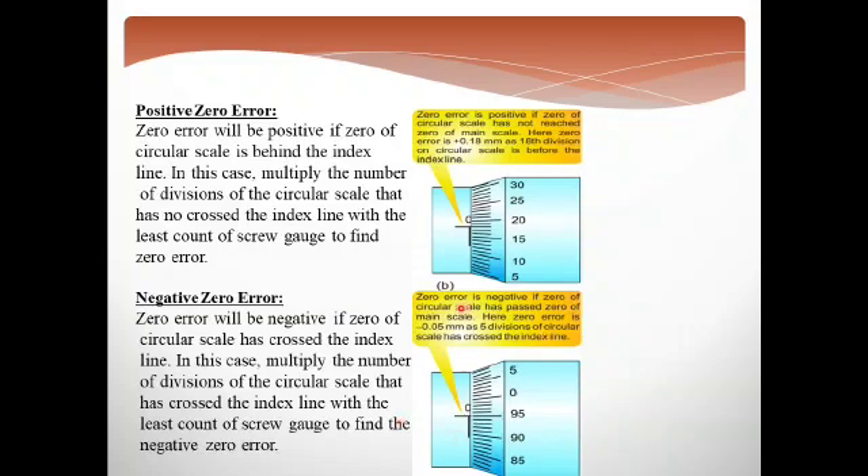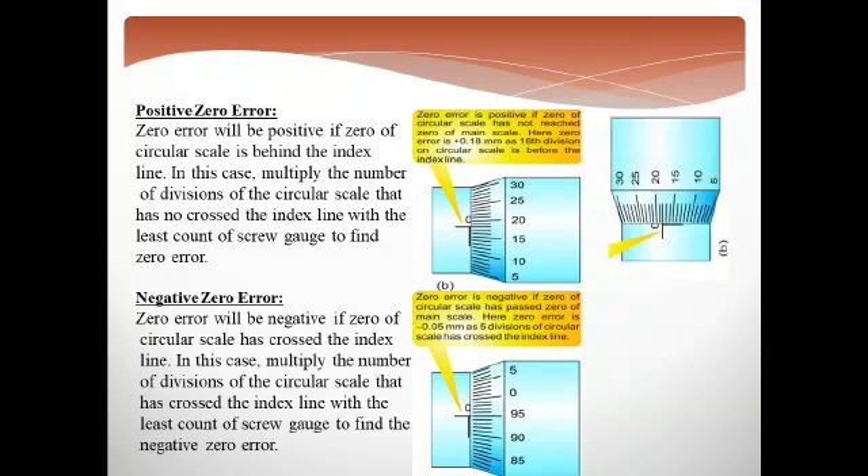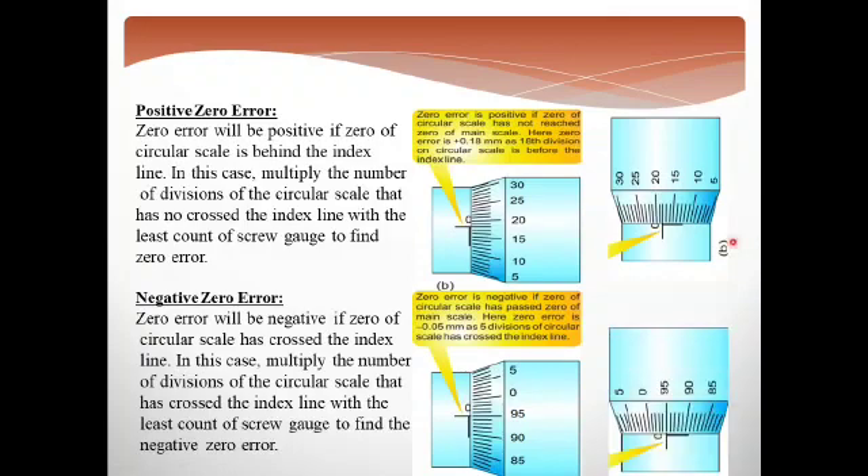Because there is confusion in this case, I will tell you a trick. Hold the instrument vertically downward. When you do this, use the number line concept. If the reading is to the right side of zero, then there is a positive zero error. If the reading is below zero — for example, five below zero — it is to the right side, so the index line being on the right side means positive zero error. And if the index line is to the left side, then there will be a negative zero error. This is how we identify from the instrument whether there is a positive or negative zero error.